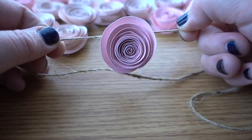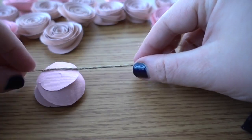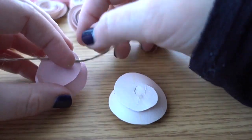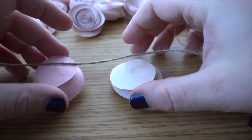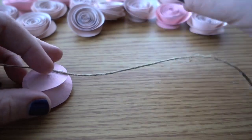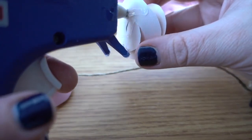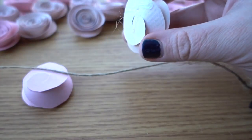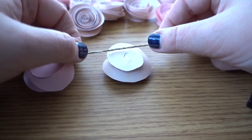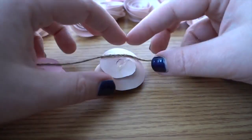Then all you do after that is keep adding flowers to the line. You want to determine how far you want to space them out for your garland. I'm going to do a couple inches since these are pretty small flowers. So I'll just take the next flower, kind of decide where I want it to go, and then add the glue to make it easier. Once you have it like this you can just put them down and hold. It's a lot easier after you get the first one on to just do it this way.